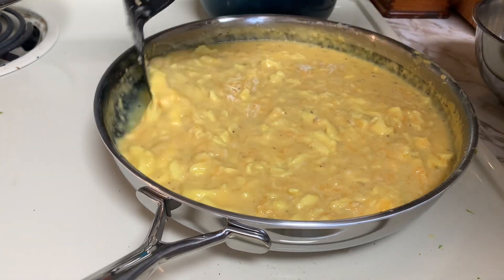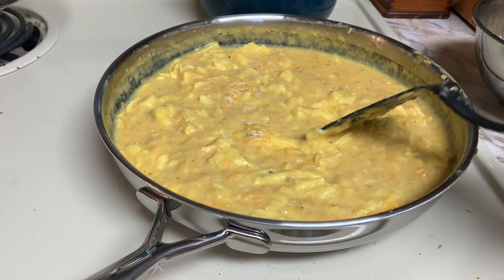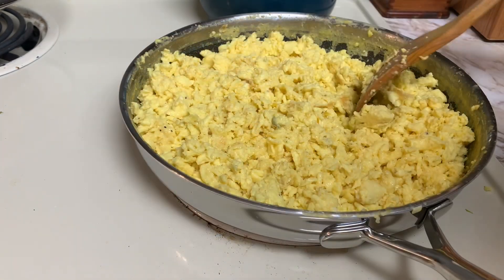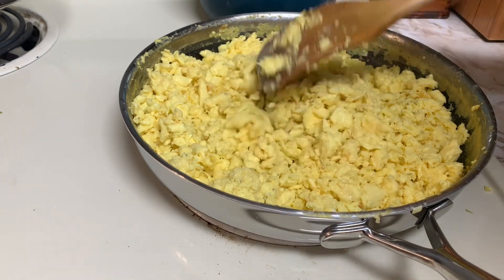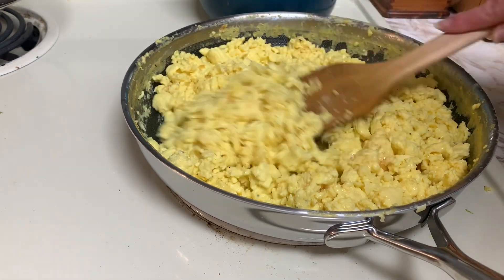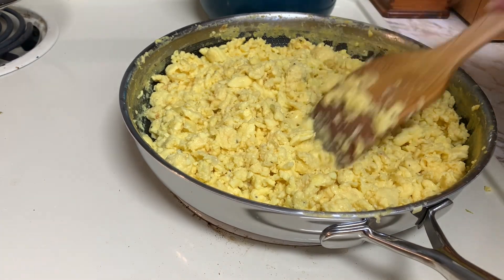It looks like I end up adding about six cups of cheese total for all 16 burritos, with a little bit left over. Here are those scrambled eggs that are completely done now, and we are ready to start assembling those burritos.